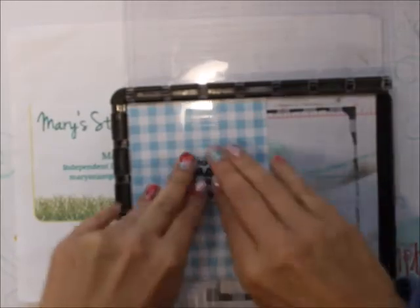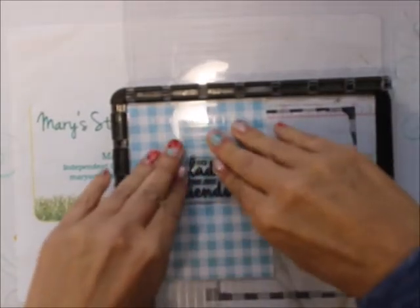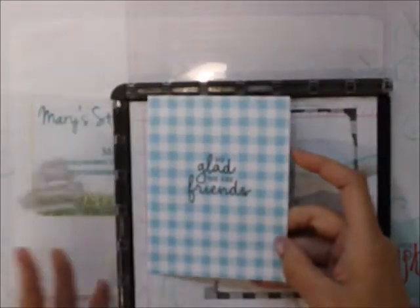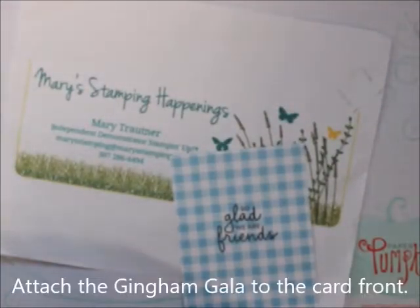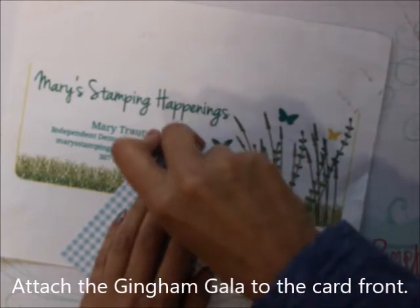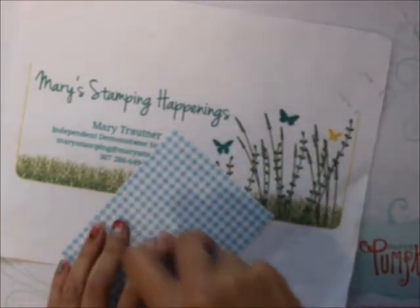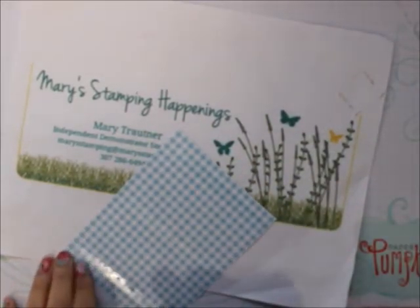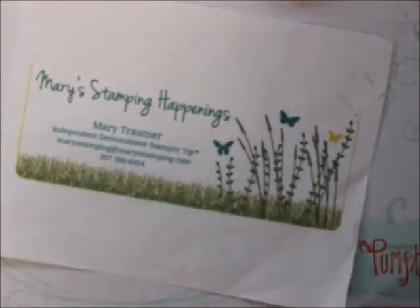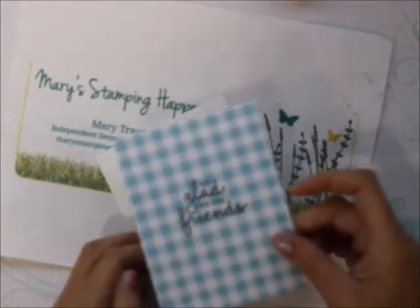Ink it up. This is a new stamp so I haven't inked it too much. There we go — 'So glad we're friends.' Get out that snail. Put the snail on. And you know I'm not a snail fan, but here we go. Bring in the Whisper White. All right.